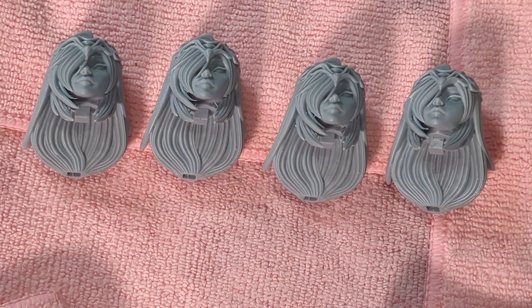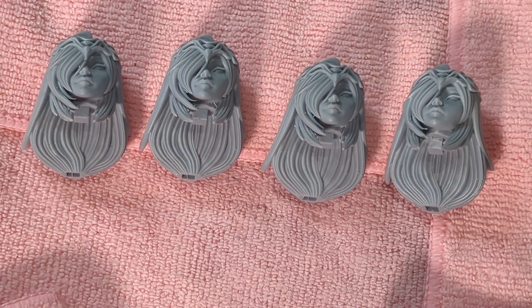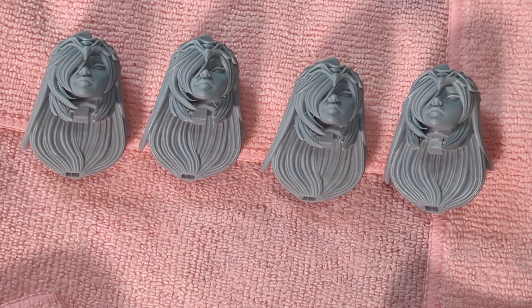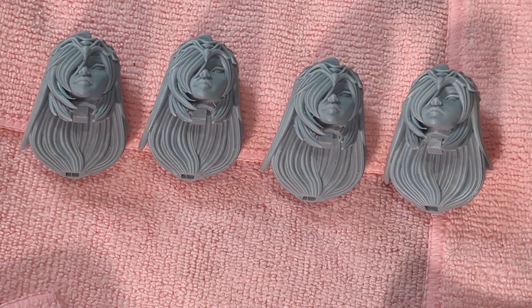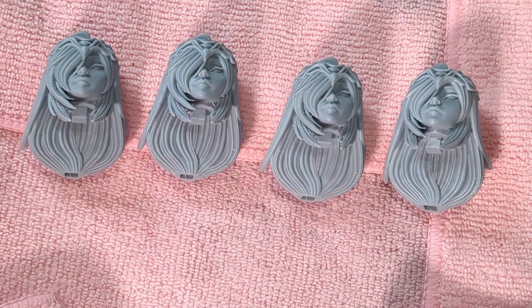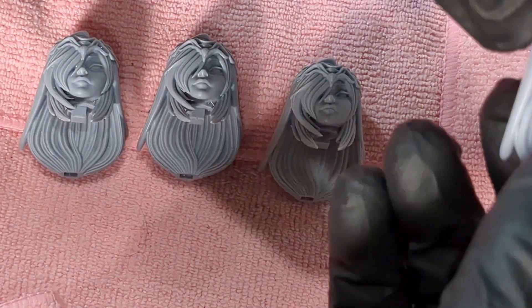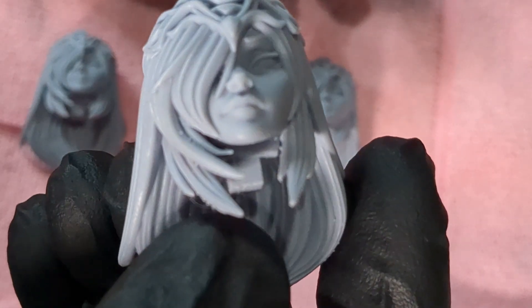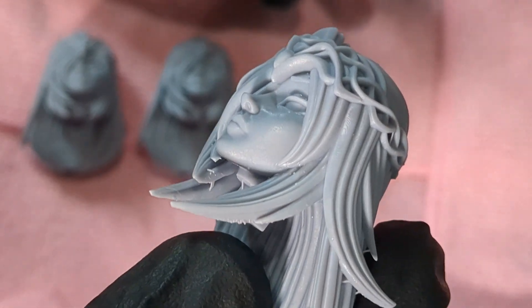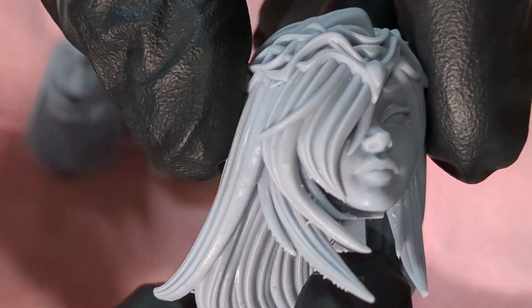Here are the four heads: smooth surfaces on the right, sharpen details on the left, going 30% and 50% on each side, with the 50% models in the middle. They all look really good — I'd be happy with any of them. No problems in print quality, no noticeable layer lines as far as my eyes can tell, and the details look great, aside from a couple of small support blemishes that are easily fixed.